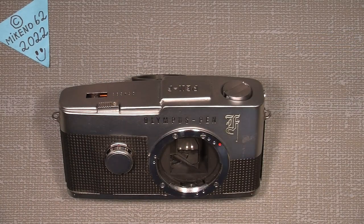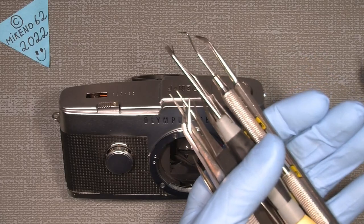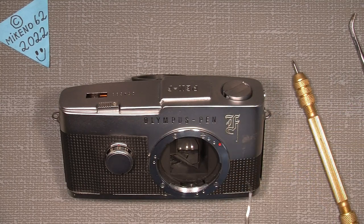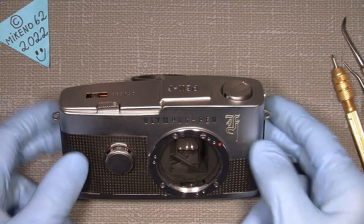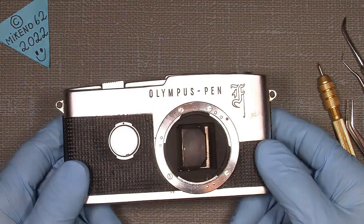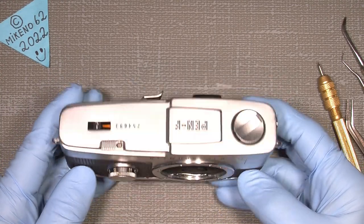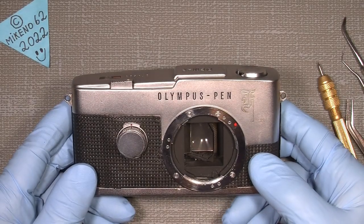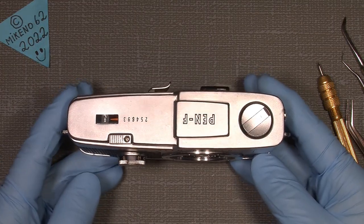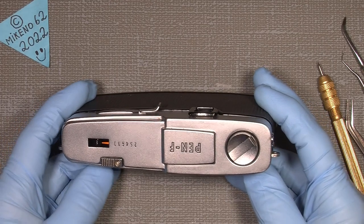We'll just use a lot of tools: different tweezers, screwdrivers, scrapers — nothing special. The Olympus Pen is a really great little camera. I bought one on eBay with two lenses. I would like to use it for taking photos, but also to go into it because it has some issues. So let's just begin.